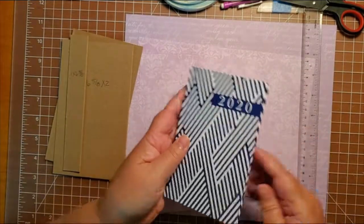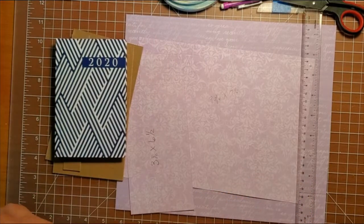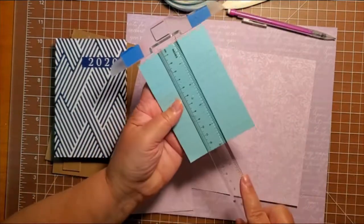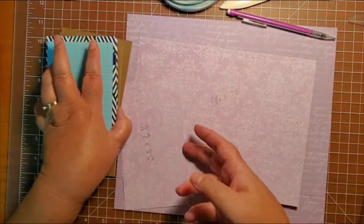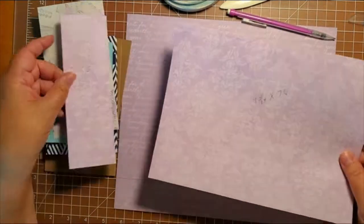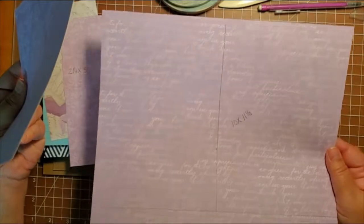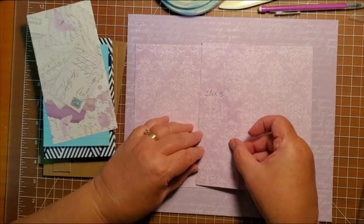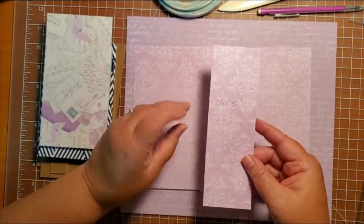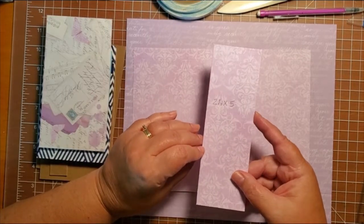You need a small date book and the measurements for your cover will depend on your date book. You also need a small paper pad — this one measures three and a half by five — so to cover that I have a three and a half by six and a half piece of paper. Then we also have a nine and three-fourths by seven and a fourth paper to cover our date book, and a large paper that's going to cover our chipboard is ten by eleven and a half. I also have a two and a fourth by five to cover the inside of the chipboard so the chipboard does not show through. Another way you can do it is like a regular album and put paper through the hole inside, but that takes up a lot more paper — you can get away with less paper this way.